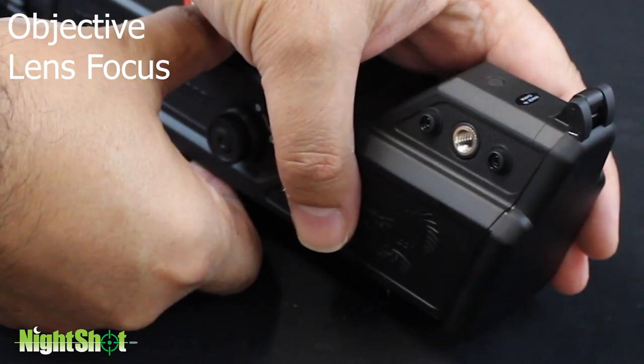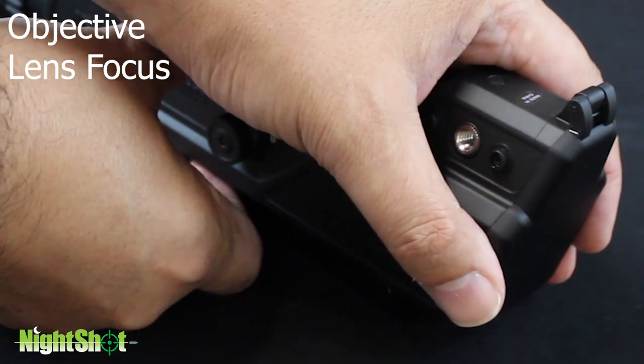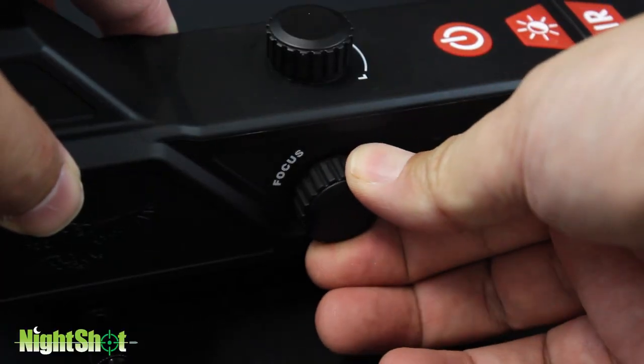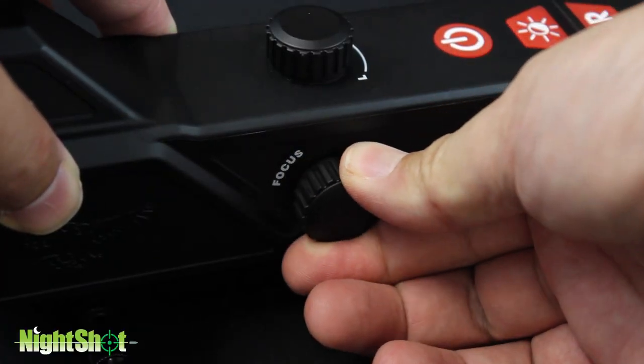Objective lens focus. Ensure the lens cap is open. Do not change your eyepiece focus after initial setup. Use the objective lens focus to focus on targets at differing distances.